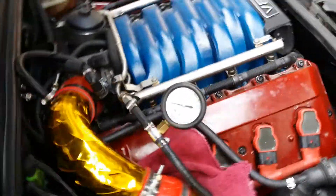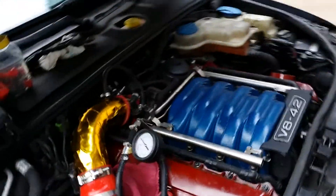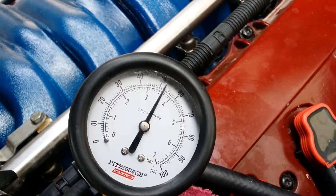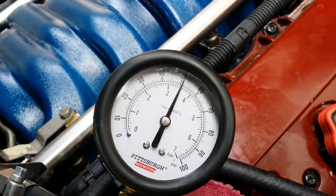I got the inline fuel pressure tester hooked up. I have an issue, so I'm going to check key-on engine-off pressure and also running pressure. Right now we're key off — reading about 52-53 PSI, falling slowly. I don't know the exact spec for how long it's supposed to hold, but that should be plenty of pressure to start it.